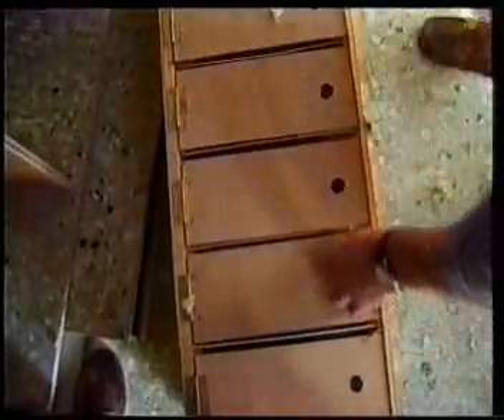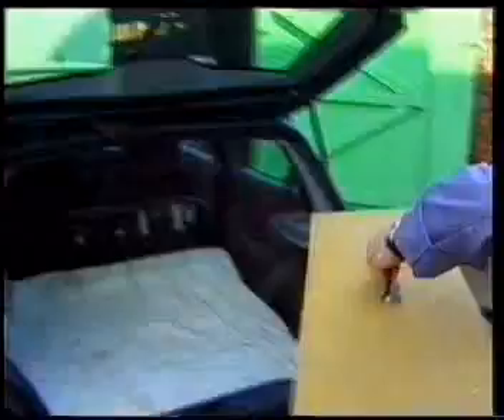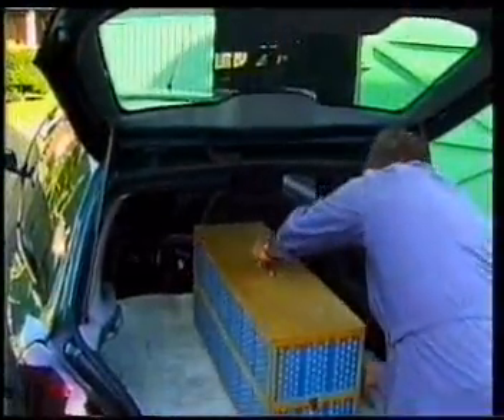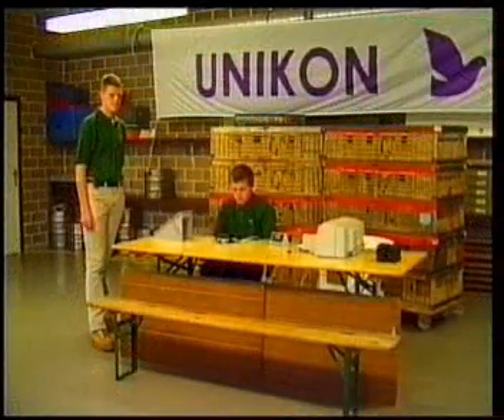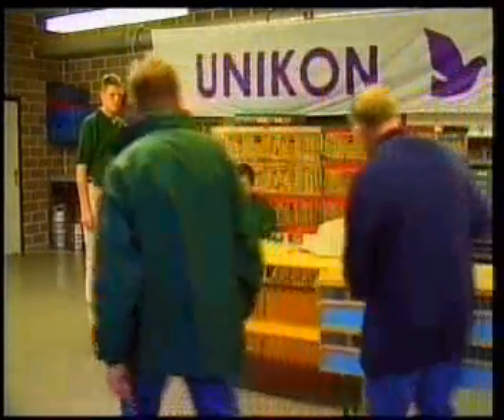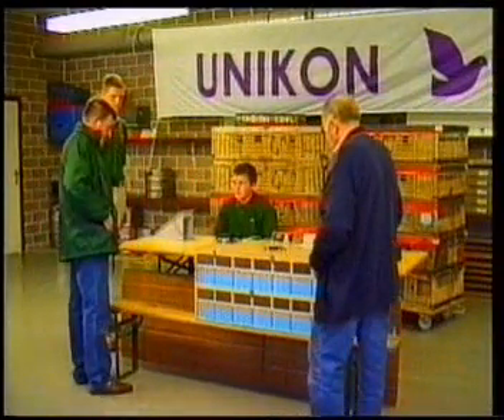What does the pigeon fancier take with him to the club? Of course, his pigeons and just his Unican clock module. In the club building, everything's ready for the basketing. But what does the club need for electronic basketing? In the first place, a Unican base station.